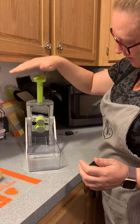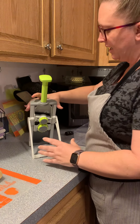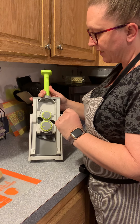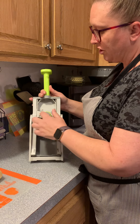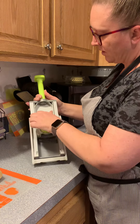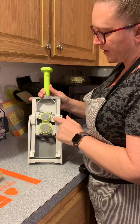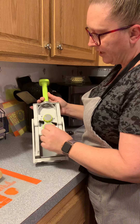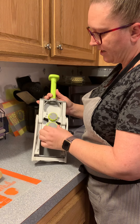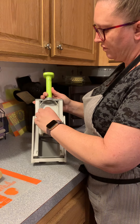One of the things I wanted to show you on the Rapid Prep Mandolin are the dials back here that allow you to decide the size and shape of your slices and dices. You can do slices, juliennes, and french fries. You can also decide how big you want them — eights are the biggest, ones are the smallest. For shoestring fries, maybe around six; for bigger fries, around seven.